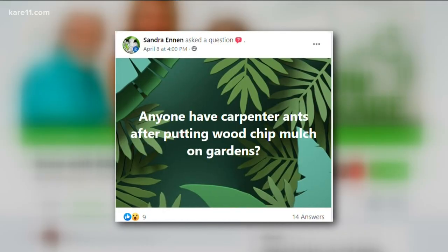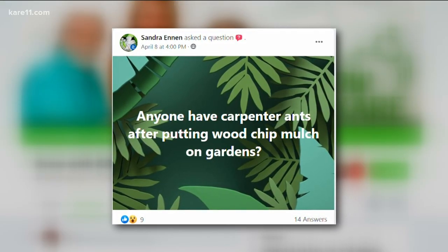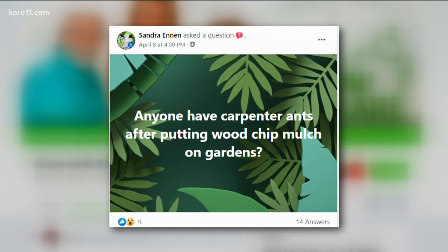Our first question comes from Sandra, who asked if anyone has carpenter ants after putting wood chip mulch on their garden. It's a good question, and it's also not true. Carpenter ants eat wood — they do not eat bark or shredded bark at all. It is proven; there have been studies. You want to keep mulch at least eight inches away from the bottom if you have wood or shingles against your foundation, but carpenter ants do not come from mulch. That is just a real misconception.